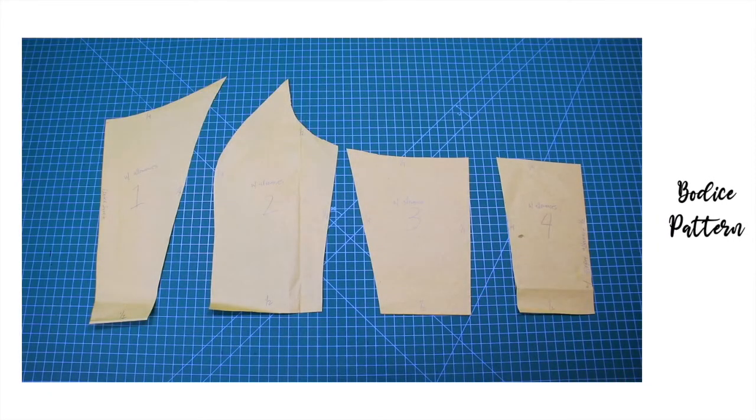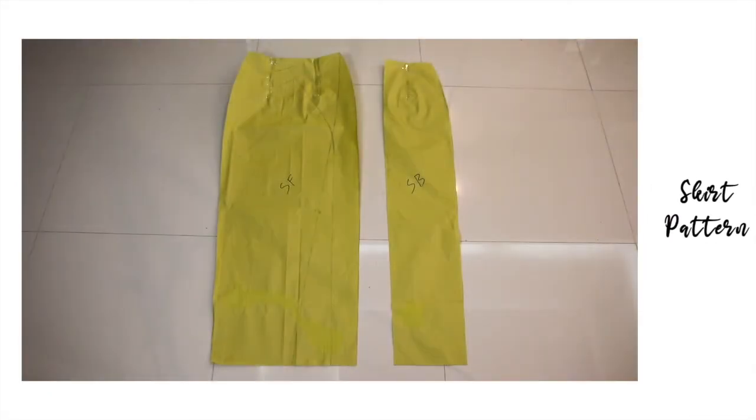Sa kabuuan, gumastos tayo ng 370 pesos para sa project natin ngayon. Para sa kompletong listahan ng mga materials na ginamit ko, inalagay ko ito sa description box below. Excited na ako para sa project natin ngayon, kaya huwag na nating patagalin — simulan na natin. Narito ang mga patterns na gagamitin ko para sa project natin ngayon.